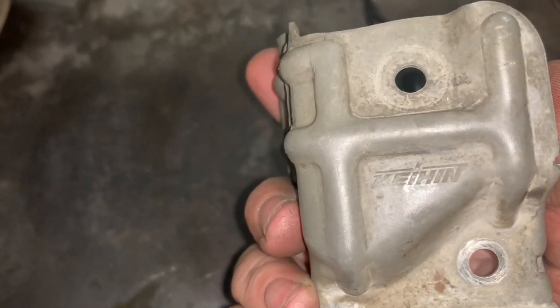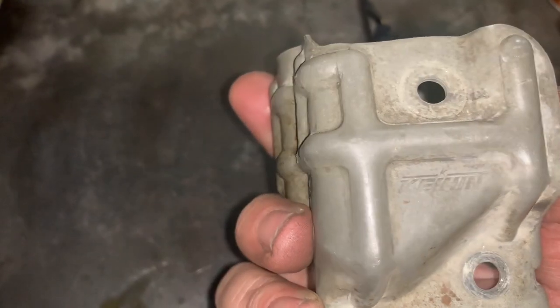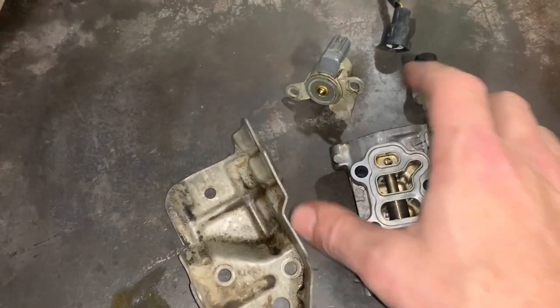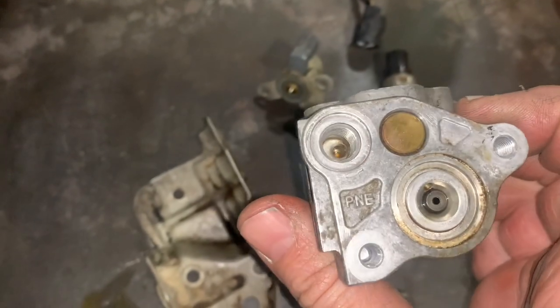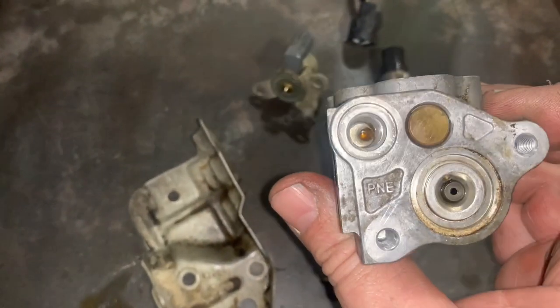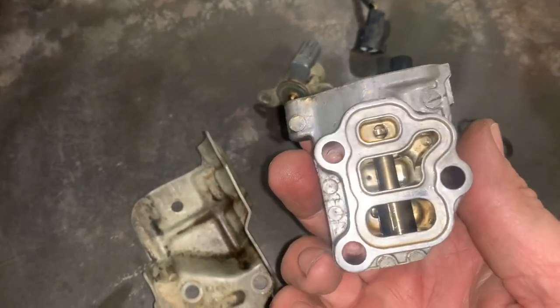That is the maker's mark of a genuine Honda VTEC, so if yours doesn't have that on there it's probably not real. There's another one on the valve body — there it is. The 'PNE' marking — I don't know what that stands for — but that's also on all of these if they're actual Honda units.